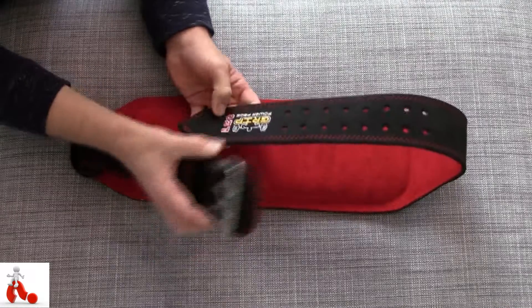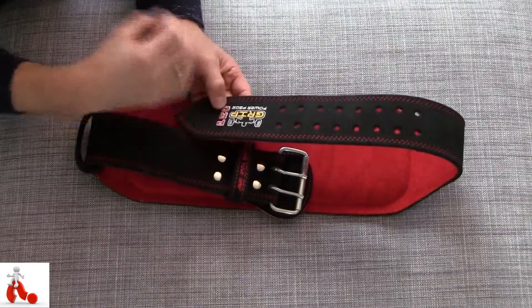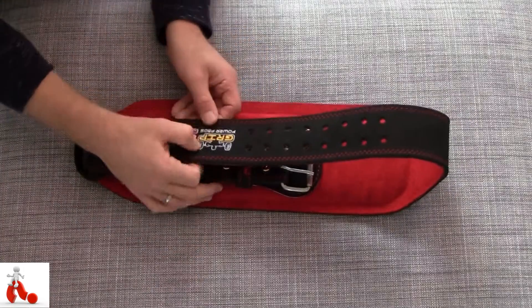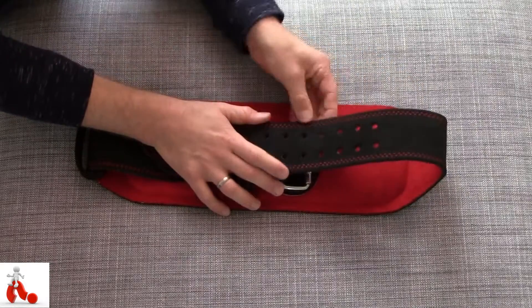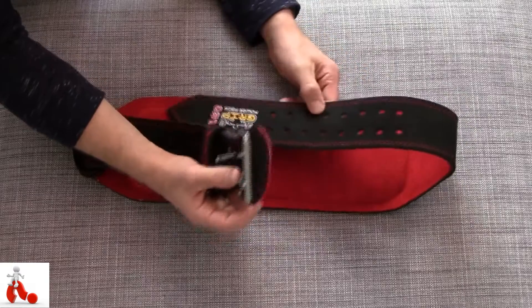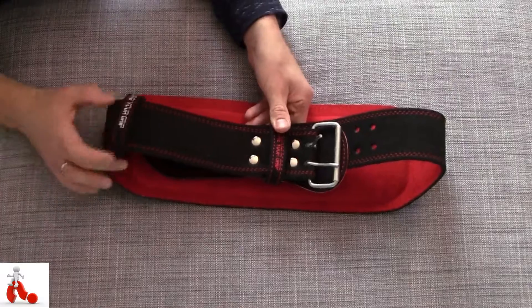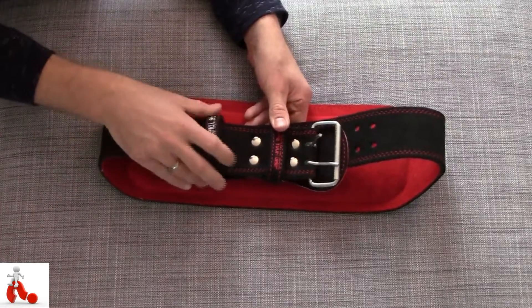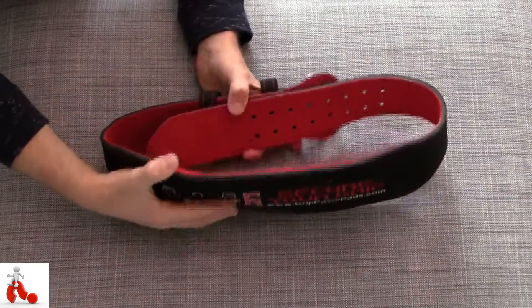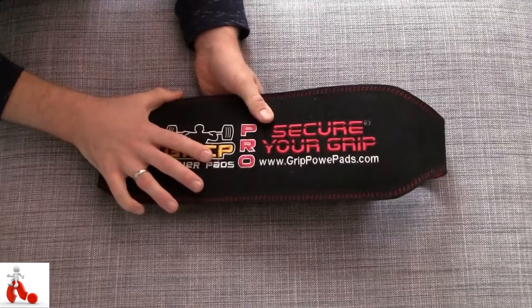What it means is peace of mind knowing that it's secure and not going to go anywhere. This product is really all about that — it's very confidence-inspiring. The quality, the looks, the proper stitching everywhere, the materials used — it all oozes quality and says 'we're about to lift some heavy weights.' You can't go wrong with this product.